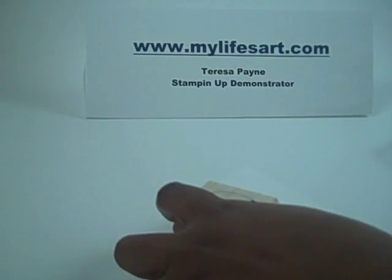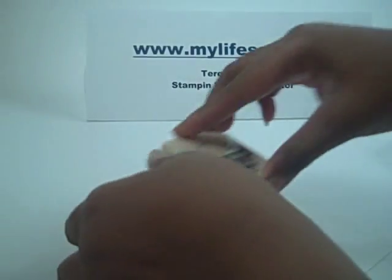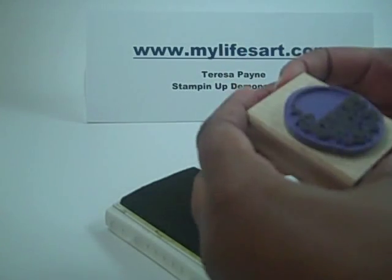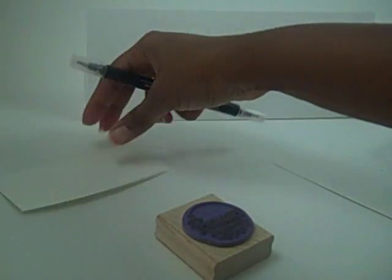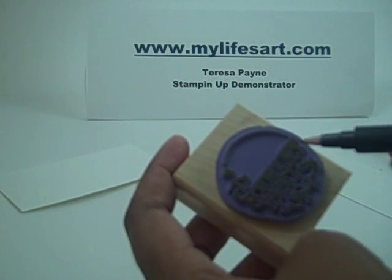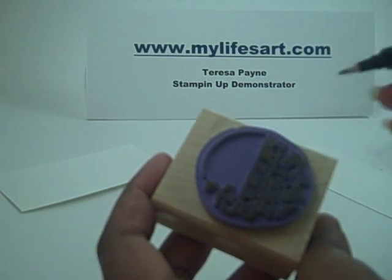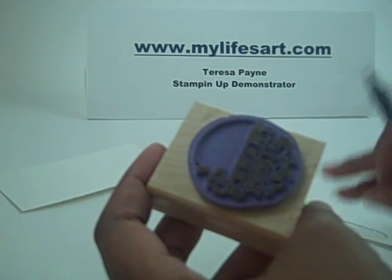So what I'm going to do is I'm going to ink this stamp up in Kiwi Kiss. Get it really good. Then in order to put my second color on, I'm going to use my blender pen. What I'm going to be doing is actually removing some of the color. So I want to put a different color on the words. All I have to do is take my blender pen across it, remove some of the color, and scribble it off on a scrap sheet of paper.